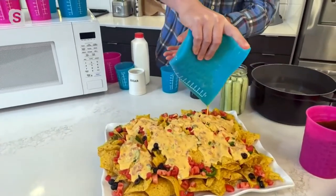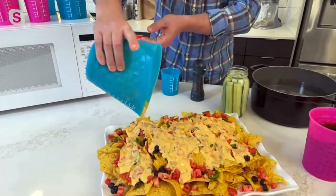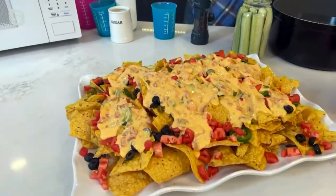What's your go-to for cooking for a bunch of people? Mine is tacos and nachos — ooh, pasta! Look at that — those nachos look so good.